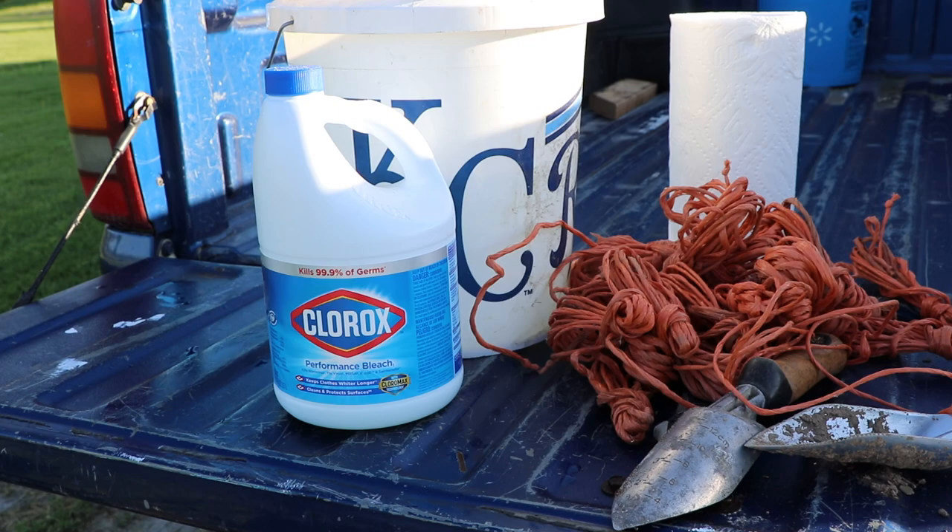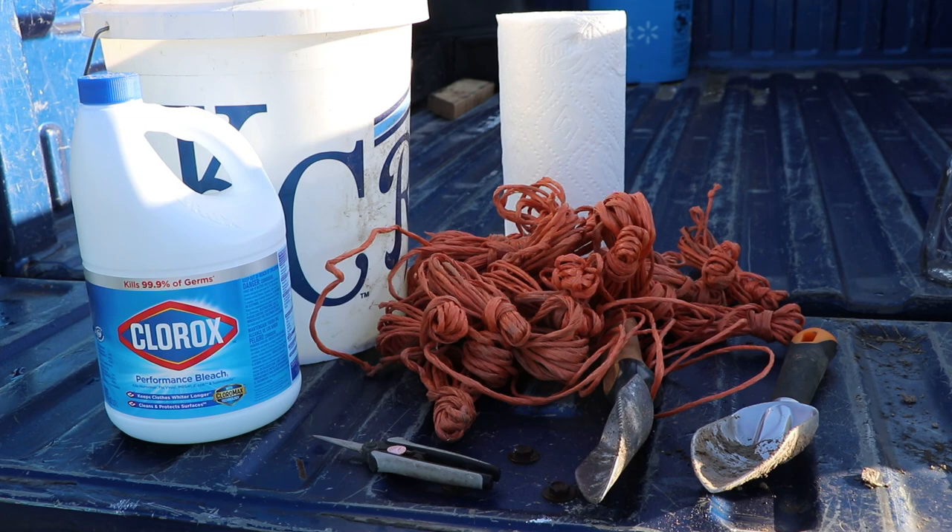Tomato blight is a fungus. If you have had blight in your garden in previous years and used the same tools and equipment the following year, you're contributing to the spread of blight. So our ounce of prevention today is going to be disinfecting our tools and equipment from last year. The shovels and pruners we used on those blighted tomatoes are going into our solution of bleach and water.